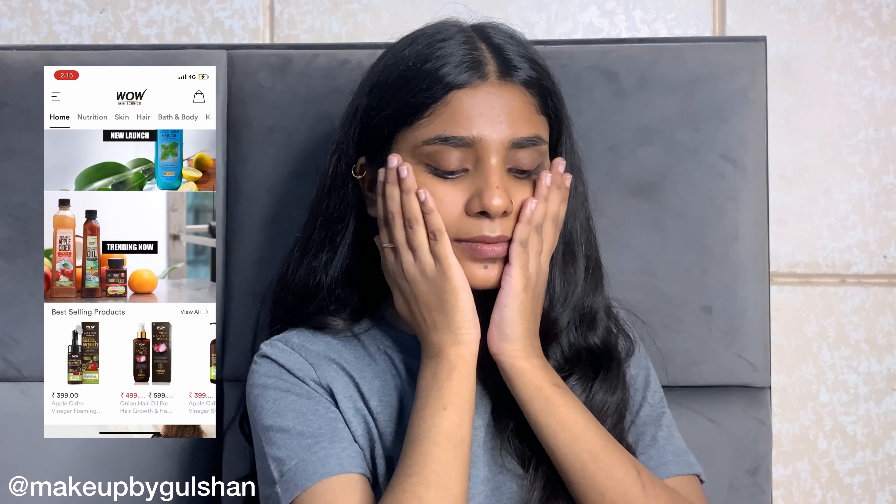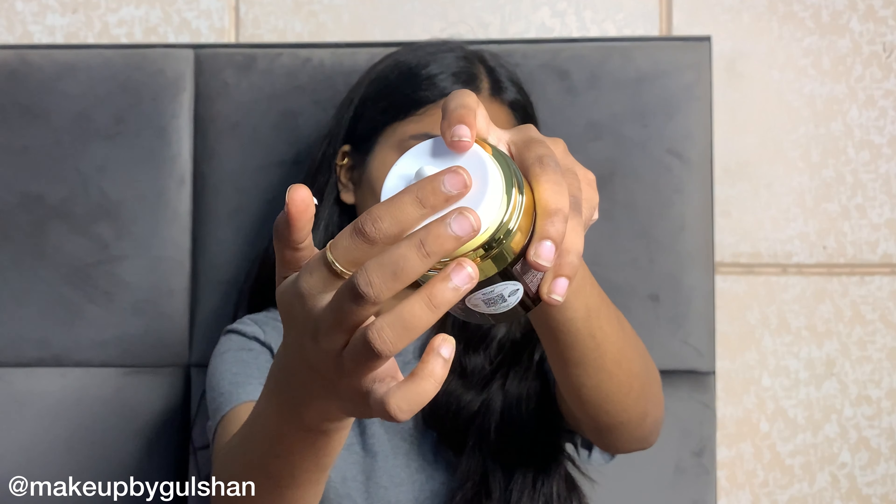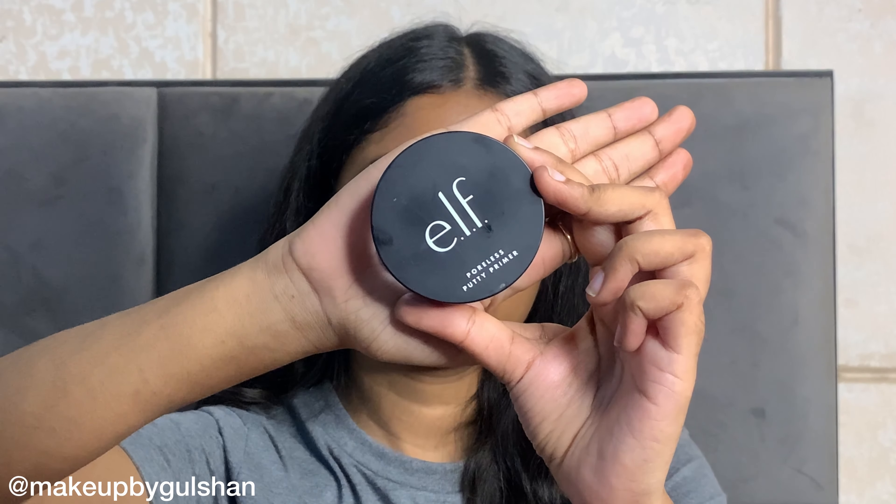After that, I will use Wow Skin Science Aloe Vera Multivitamin Face Cream. I love this cream because it is non-sticky and non-greasy, and it helps your skin to hydrate very well. Also, every Wow product has a QR code — if you scan it, you will know if your product is authentic or not.